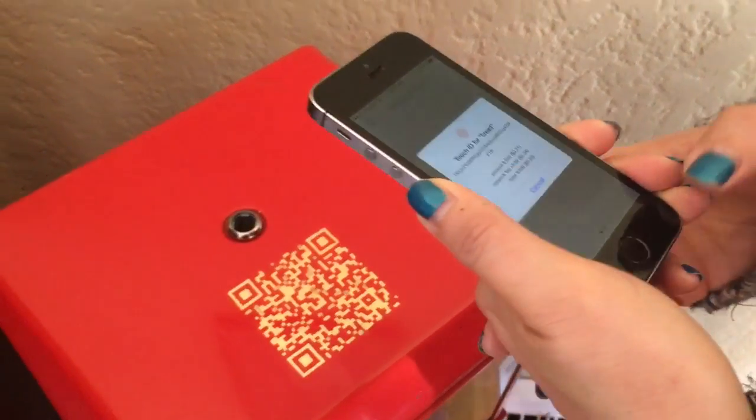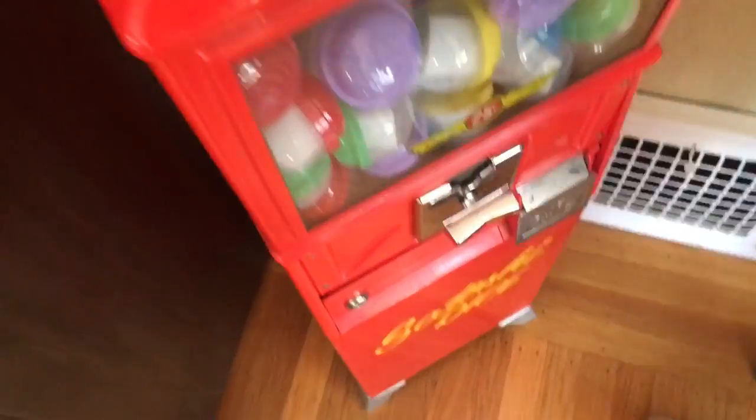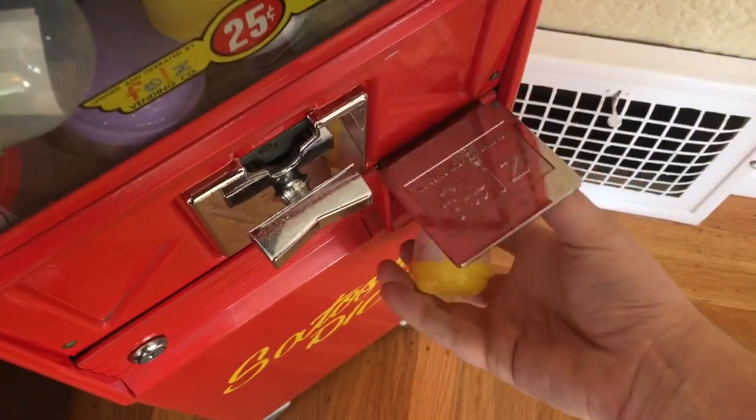Now since it's gold-leafed, it can take a second to work, but she got it. Now her thumbprint doesn't work — okay, there we go. Now did you hear the bell? That means the coin mech is unlocked. So we turn and look it up.